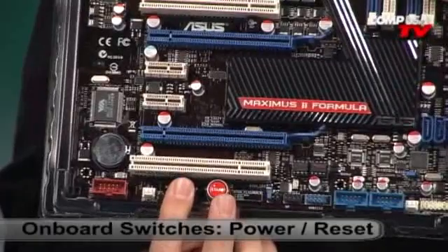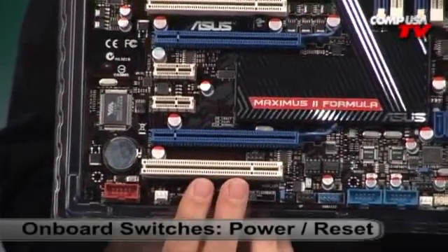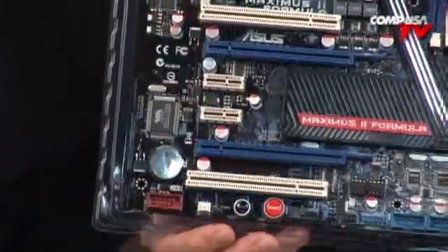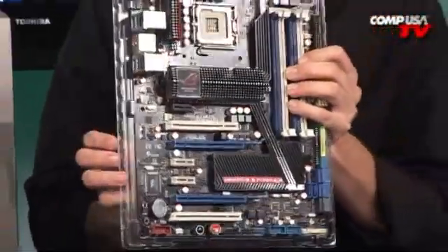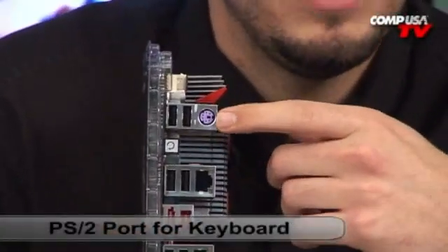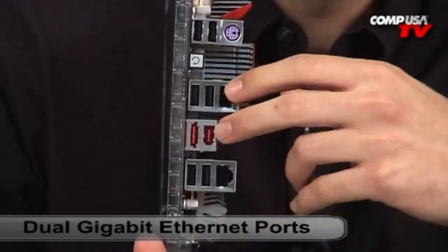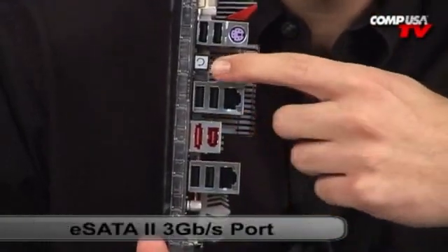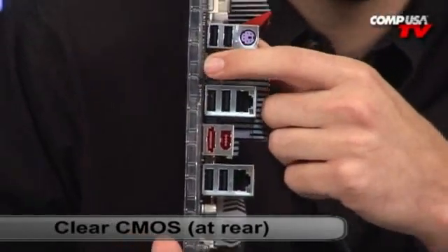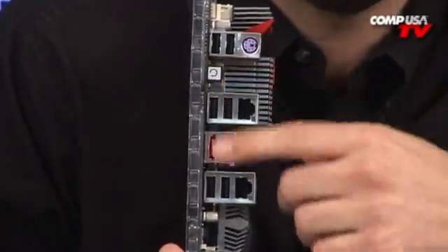See those two buttons? Reset and Start — that's really cool. When you first build the computer outside of the case, you don't have to wire up your front panel switch. Very simple — turn on the computer, make sure it works, make sure you don't have to RMA anything. Moving to the back panel: you still have PS/2 ports, several USB 2.0s, dual gigabit Ethernet, FireWire, and eSATA. And you see this little button right here? That's your clear CMOS button — and it's on the back, not on the inside. So when you overclock, it's nice that you don't have to open the case to access it.